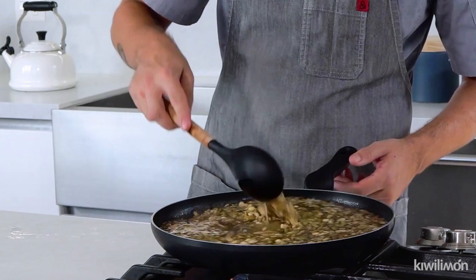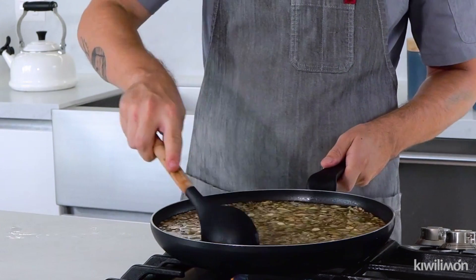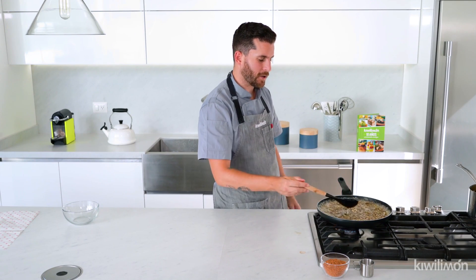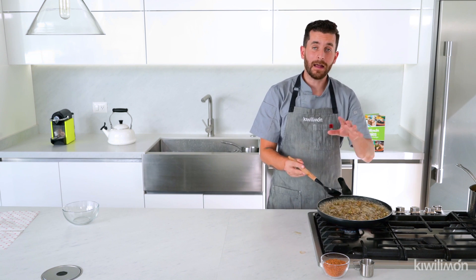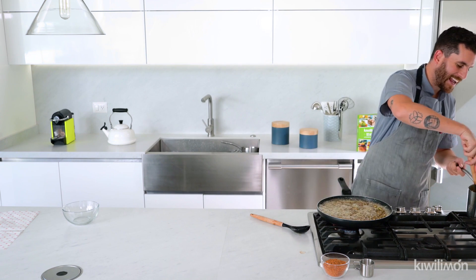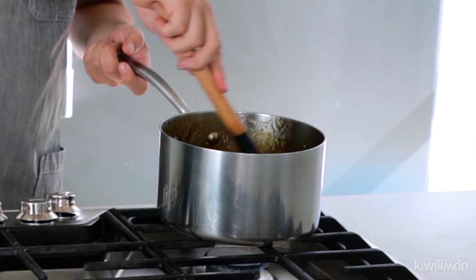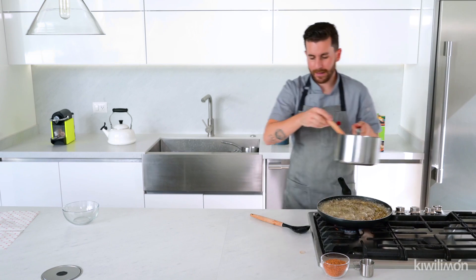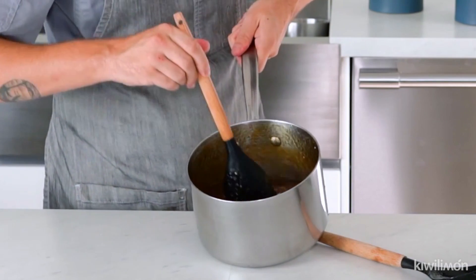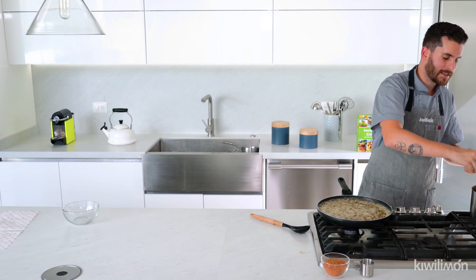Nosotros lo estamos haciendo en un sartén, porque es lo que tenemos en casa. Como siempre les digo, todas estas recetas son para que puedan cocinar en casa con lo que tienen. Vamos a dejar que esto hierva y que se evapore perfectamente bien todo el agua — van a ver que va a ir espesando bastante bien. Por otro lado, voy a seguir moviéndole. Ya está casi mi tamarindo. Quiero que vean la textura — ya está mucho más espeso.